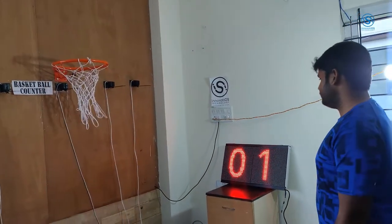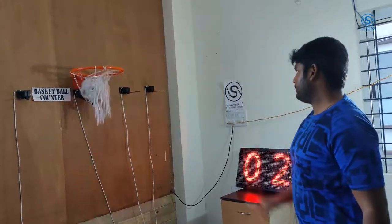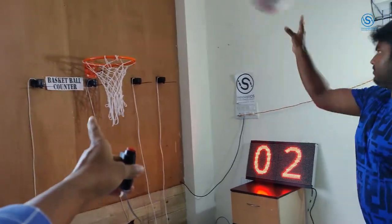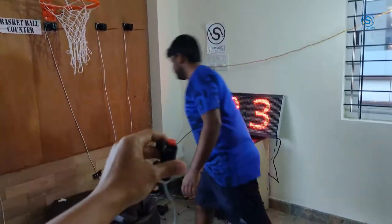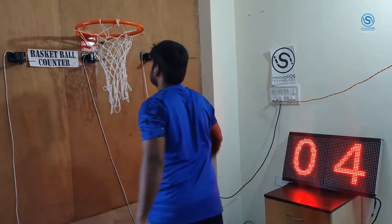Once everything is set up properly, there is no issue — everything will be real time, no errors. All four rings should be working in real time and simultaneously. You can press the reset button to start all over again.